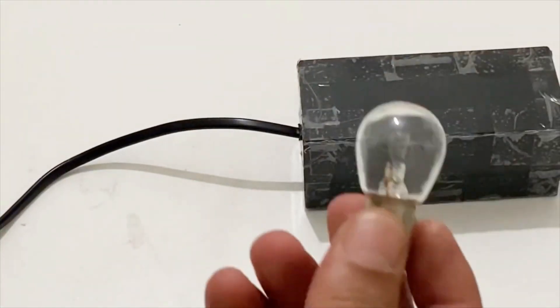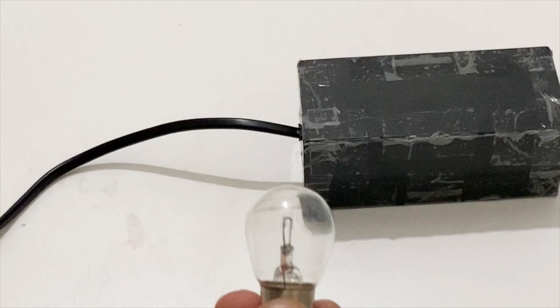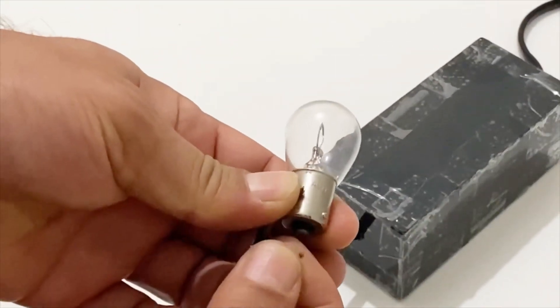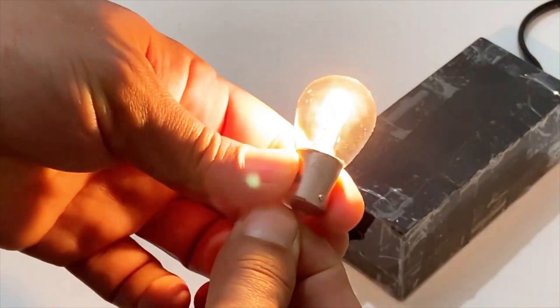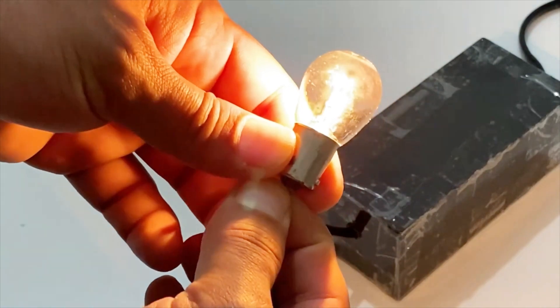I have a 12 volt bulb here. I will try to light it with my power supply. Okay, you see — it works very nicely.